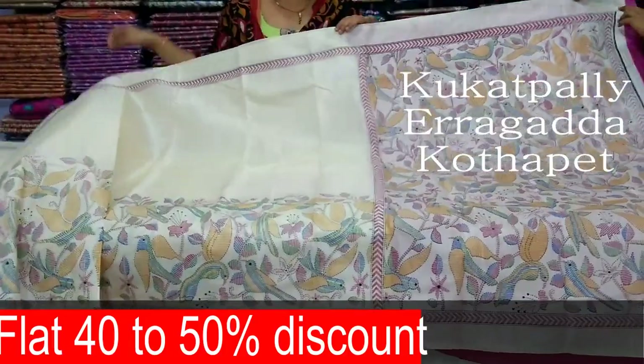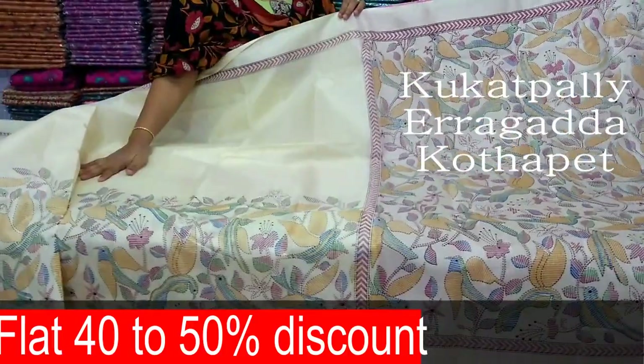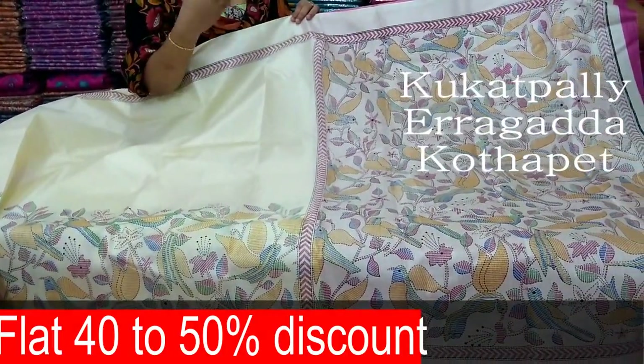First, I chose the cream color. I also designed the color of the parts. It is a multi-color combination.